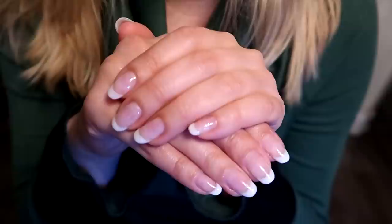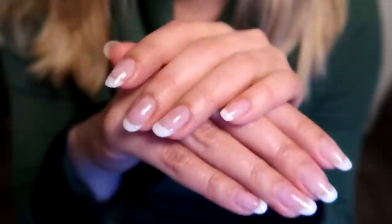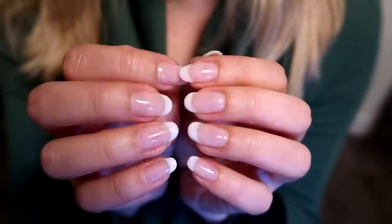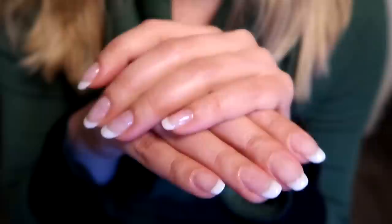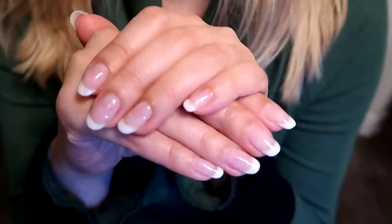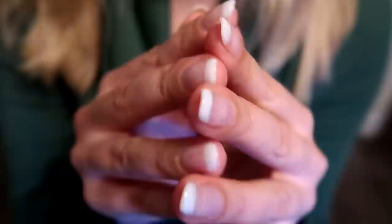Hello guys, today I'm going to show you how I do corrections on my gel nails. I use gel nail polish without color — top and base coats — but I will show how to do the fringe tip with white colored nail polish. The whole procedure took me about an hour and a half. I do corrections about once every two weeks, and a full new build-up of gel maybe once every month and a half.